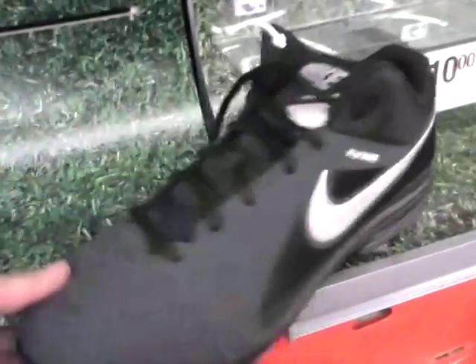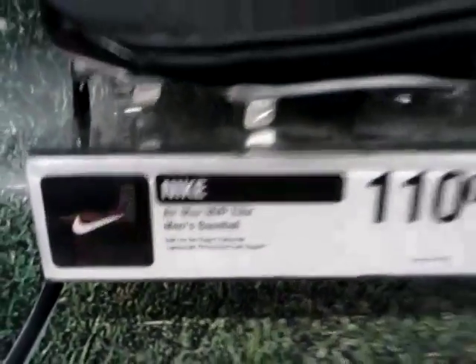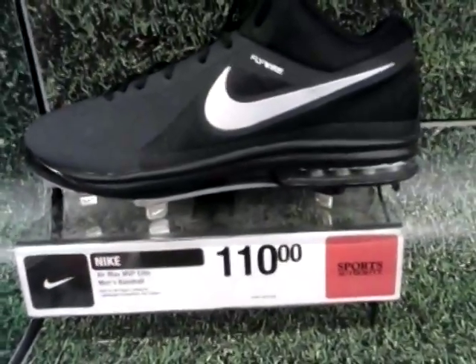So anyway, there you go. That is the Nike Air Max Elite Men's Baseball Cleat. Thank you for watching.